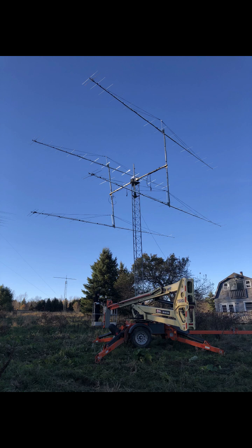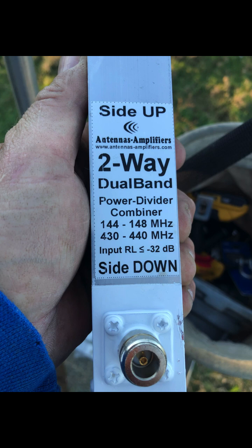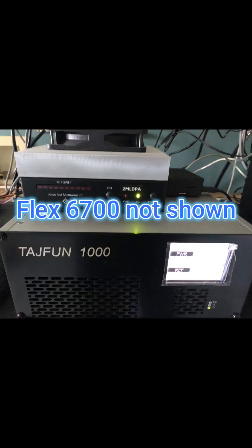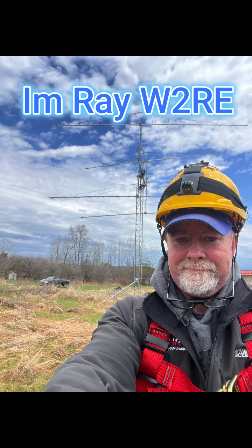The system works fantastic — we bounce signals off the moon all the time, two-way. A dual-bander power divider/combiner is used for this system with special phasing. Here's the hardware inside the shack: there's the amplifier and the transverter. We use the Green Heron RT — I forget the model — that's for azimuth and elevation. And here are a few photos of me in front of the system.